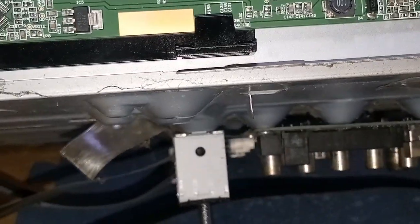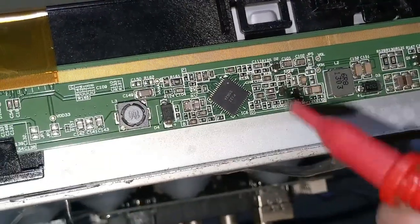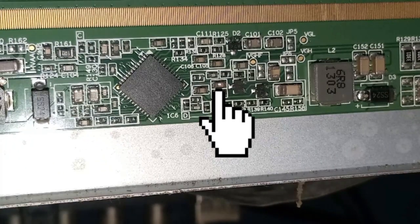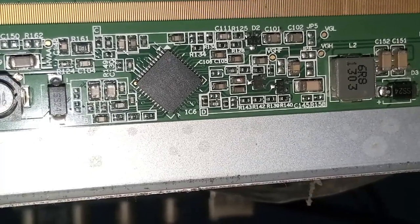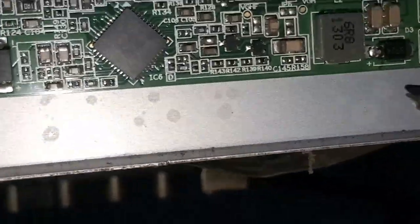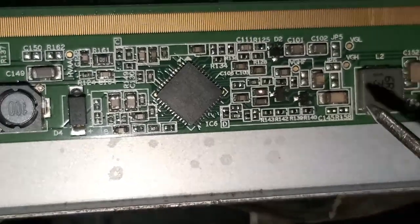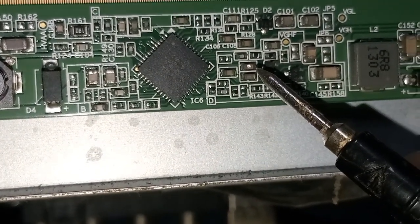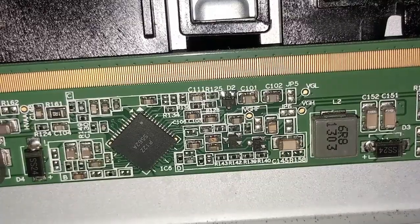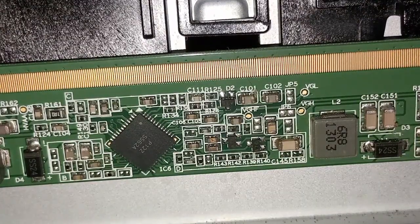I think that the DC-to-DC IC is protecting. Let's check all the SMD capacitors. Unplug the TV before checking — safety first. Take a closer look. Focus on this SMD capacitor. The SMD capacitor is damaged — a blown SMD capacitor.